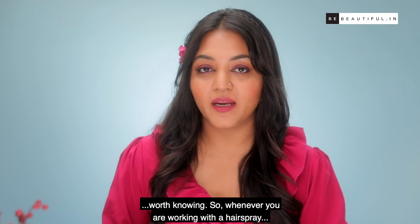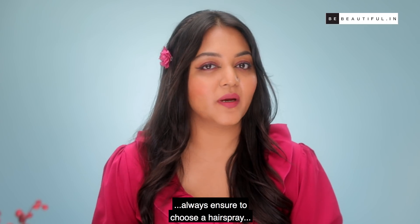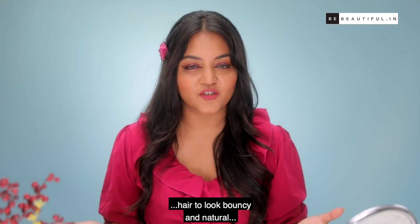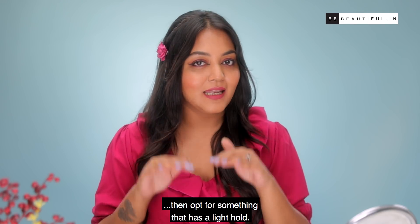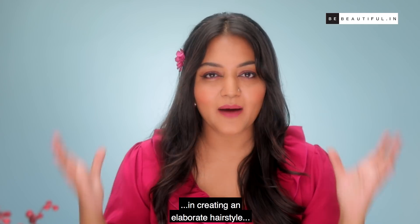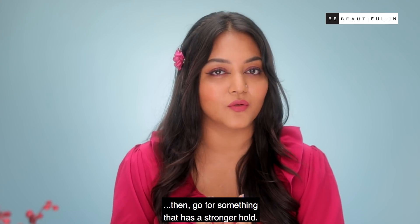Whenever you're working with a hairspray, always ensure to choose it according to its purpose. For instance, if you still want your hair to look bouncy and natural, opt for something that has a light hold. Whereas if you spend a lot of time creating an elaborate hairstyle, go for something that has a stronger hold.